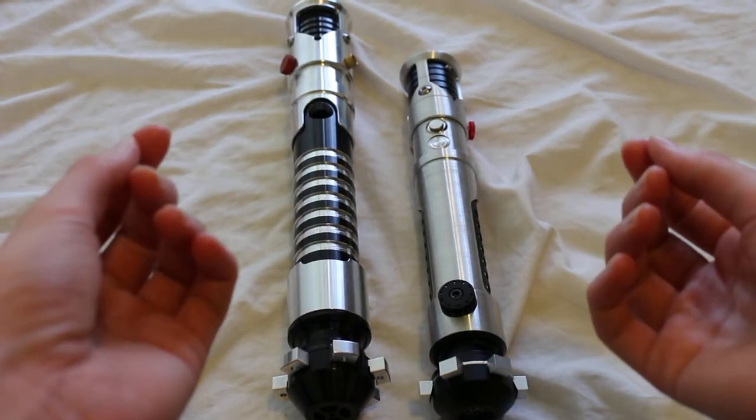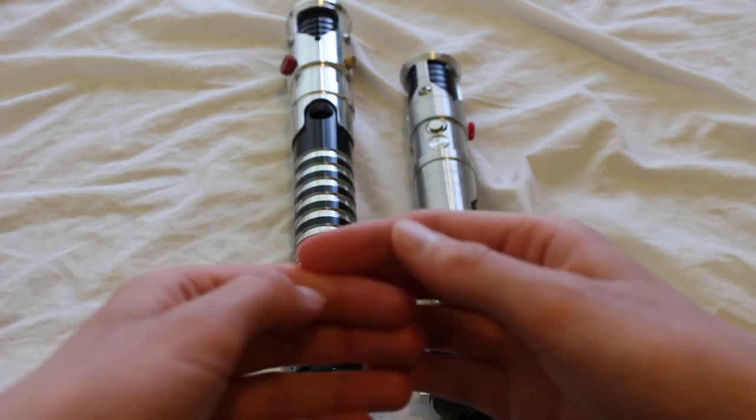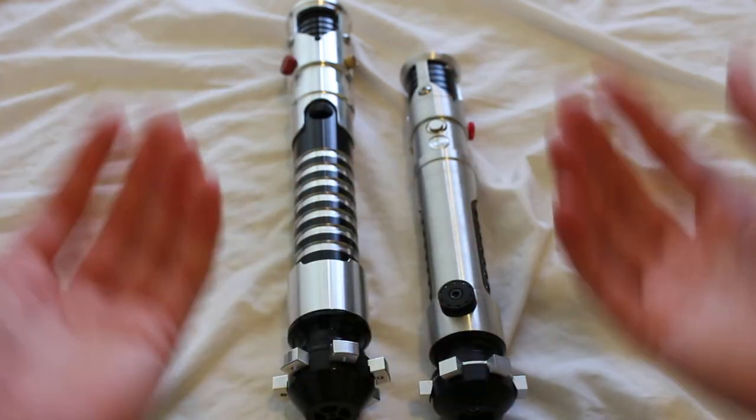A dummy switch is a non-functioning lightsaber switch, or sometimes just a piece of metal, that's added to a lightsaber hilt in order to complete the look of the hilt.